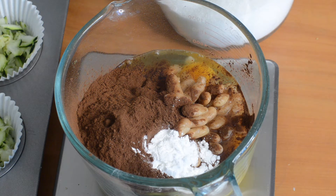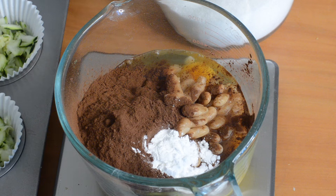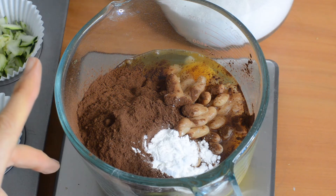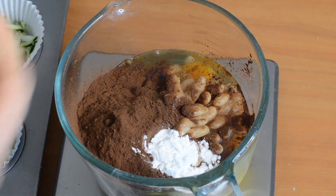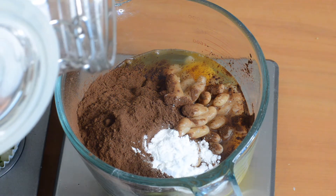So for the muffins, I've got four eggs in my jug here and then a can of cannellini beans that I've drained. I prefer to use unsalted for these if you can get them, but it won't be the end of the world if they've got salt in them. Then 50 grams of cocoa powder and two teaspoons of baking powder. If you want to check the US measurements, just check the written recipe.